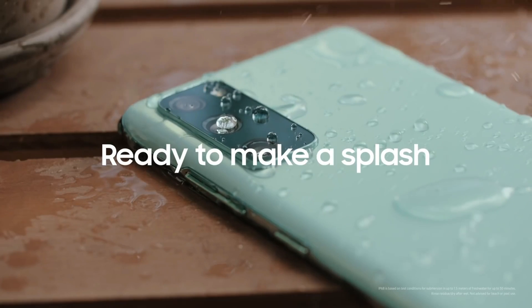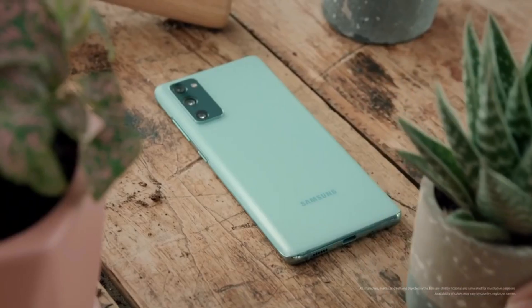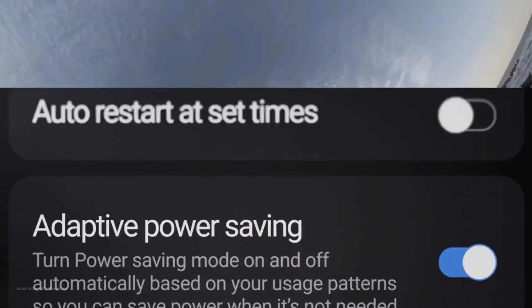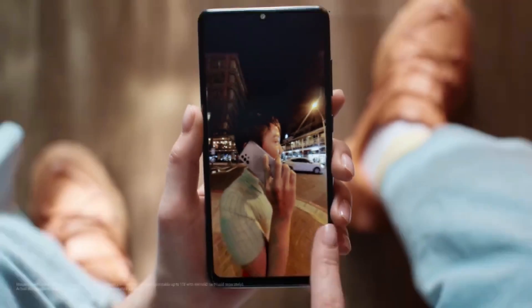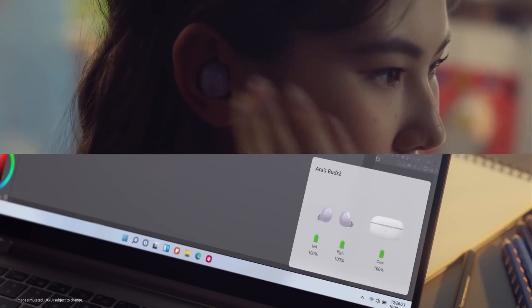Anyways, there you go guys — S21 Fan Edition launching next year at best price and great specifications. Let me know in the comments if you have any questions related to this smartphone. If you liked this information, give it a thumbs up and subscribe to the channel. I'll catch you in the next one — till then, peace out.